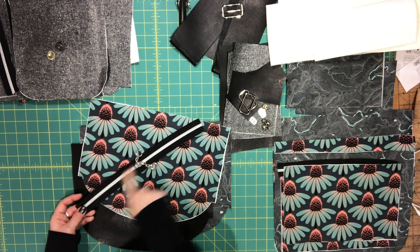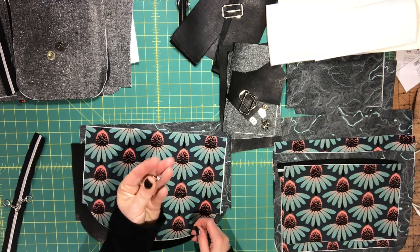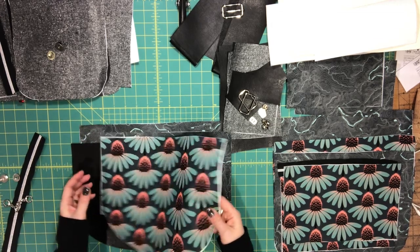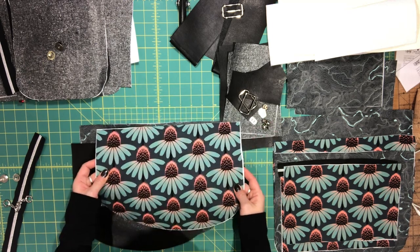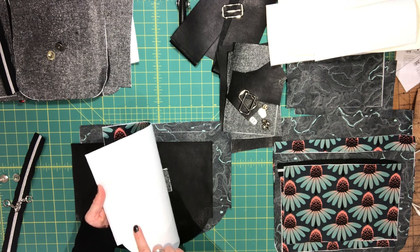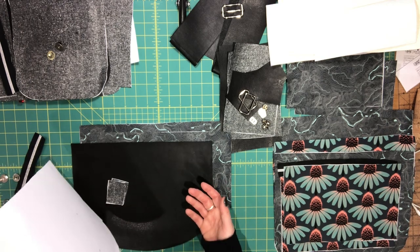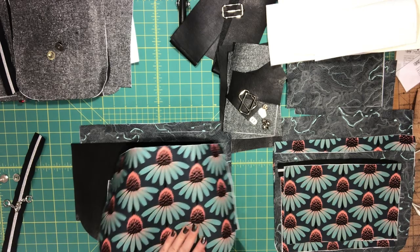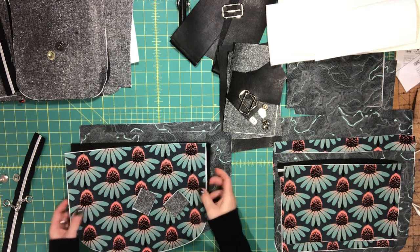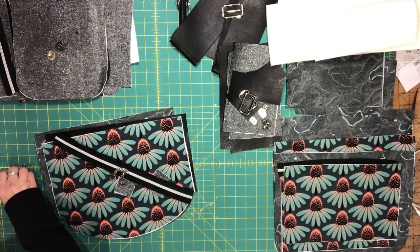For the flap you'll need the 13-inch (or 12-inch) zipper, the thinner half of the magnetic snap and its washer, the exterior front flap piece with the fusible fleece already fused to it, two zipper tab pieces, and the two lining pieces. All of these will be assembled together.